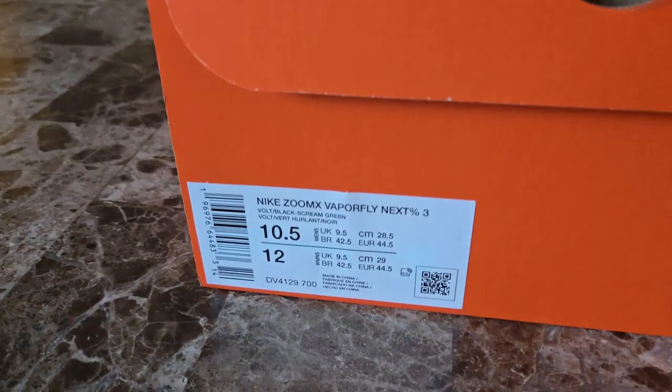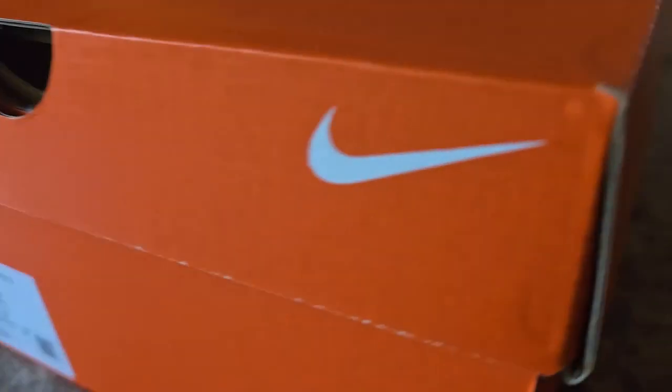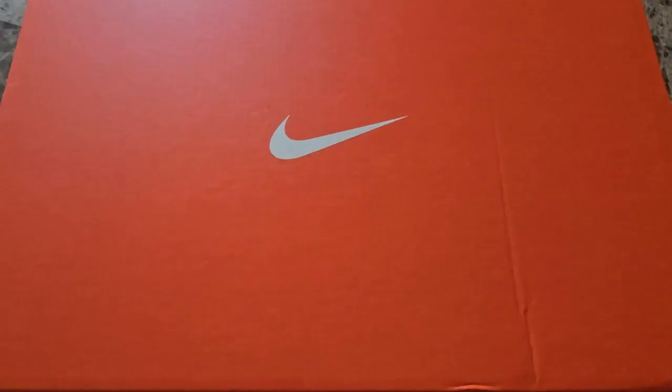Starting off, these are in size 10.5 — you can see the different dimensions there. Nice typical Nike box, orange color, logos where they've always been located. We're going to go ahead and, once I give you a nice view of the box, go ahead and dig into this thing.